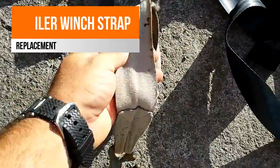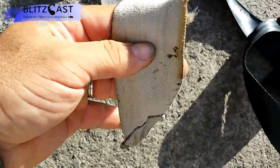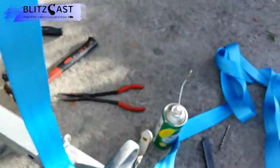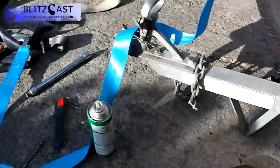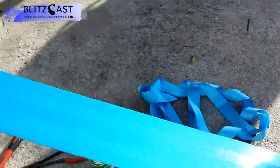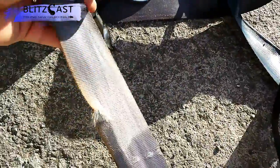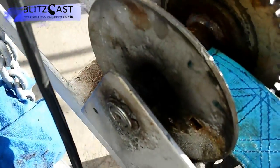Today we're changing the winch strap on a C Trail trailer. That's the C Trail logo — they're from Australia. This is the new strap, and that's the old one here, which is starting to tear in the area that's exposed to the sun.